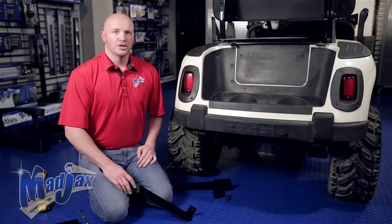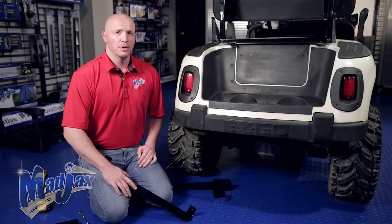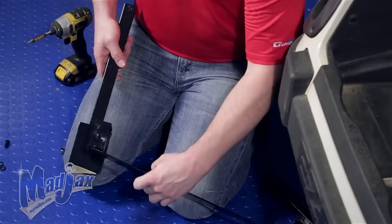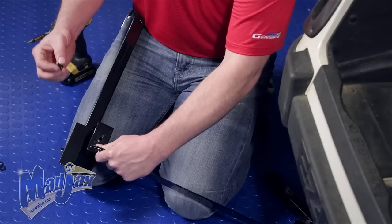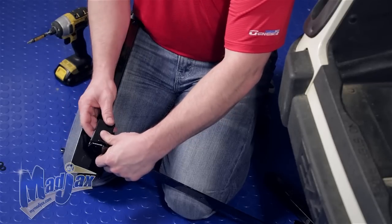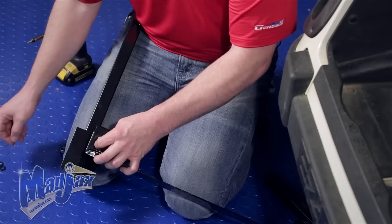The next thing we're going to do before we install our main frame is attach the Bagwell brackets to the Bagwell bracket support bar using the hardware from Pack 5 — countersunk number three Phillips bolts — and tighten. The countersunk bolt needs to feed through the Bagwell bracket so that the bumper will slide in between the Bagwell bracket and the support bar.